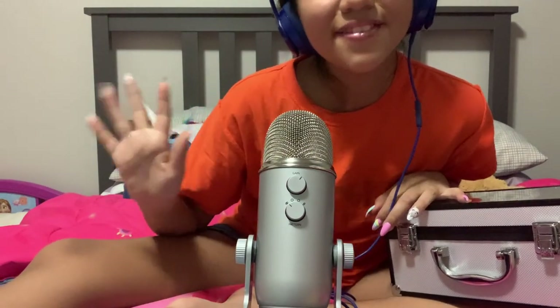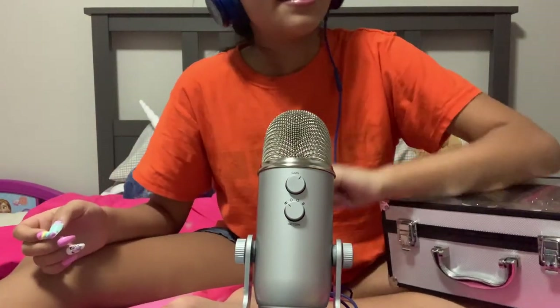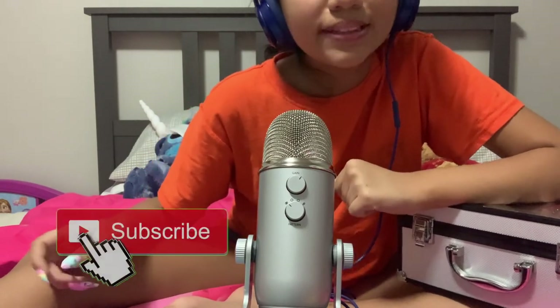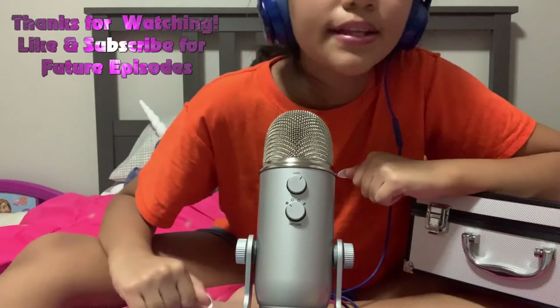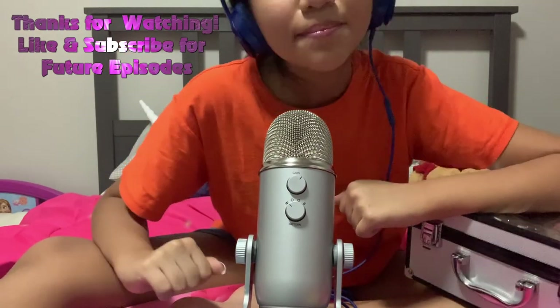Thank you all for watching. I hope you enjoyed. If you're new to the channel, subscribe. If you liked the video, hit the thumbs up and hit the notification bell to stay updated. Bye.